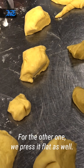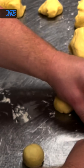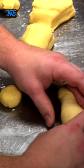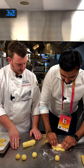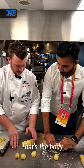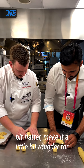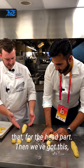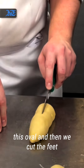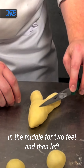For the other piece, we press it flat as well and then roll it up. That's the body. On one side we push it a little bit flatter and make it a little bit rounder for the head side, and then we've got this oval. Then we cut the feet — just in the middle, one cut for the feet — and then left and right for the arms.